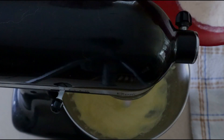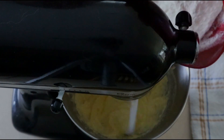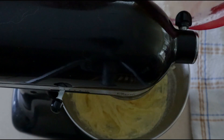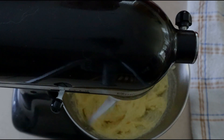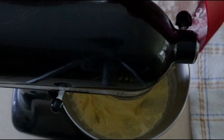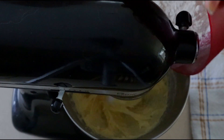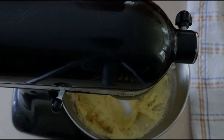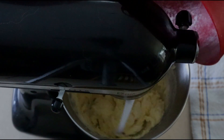Scrape down the sides of the bowl once again. Turn your mixer on to low and gradually add the flour mixture to the butter mixture in small amounts, allowing the dry ingredients to beat in after each addition until fully combined. Make sure you do this gradually — it helps you have a smoother dough, which leads to a lighter, more fluffy cake.